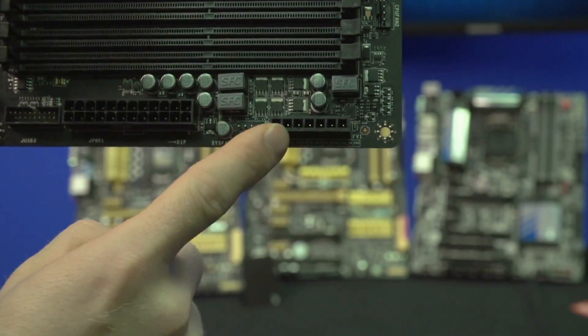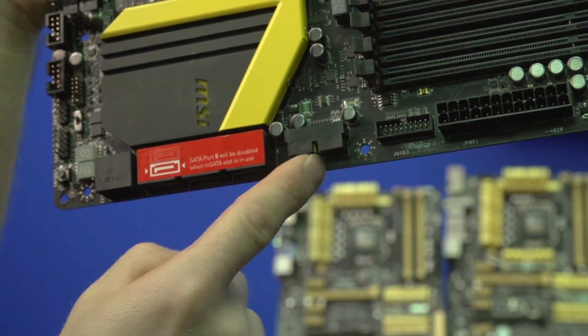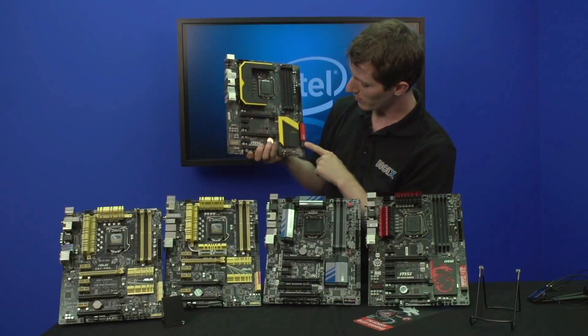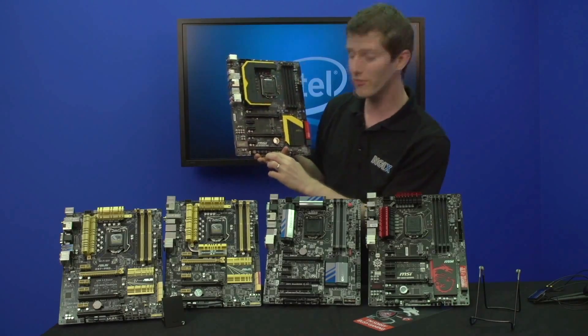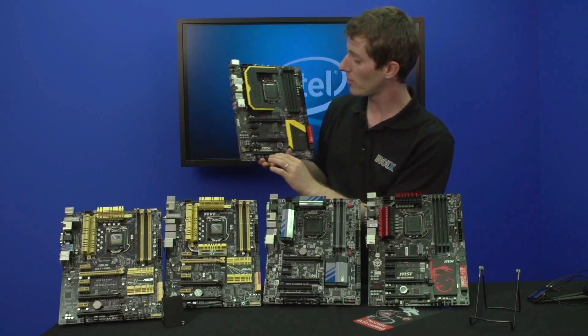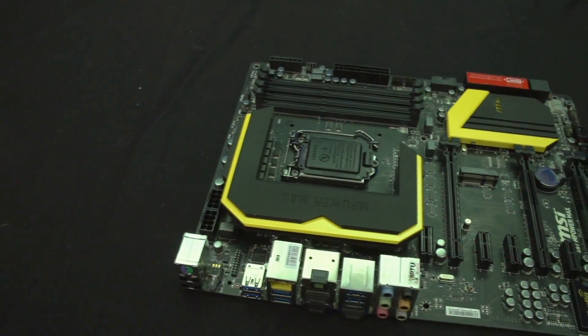It's got V checkpoints as well as two front USB 3 headers, both over on the right — one of them is right-angle, which is a nice touch. It has 8 SATA 3 6 gigabit per second connectors, as well as an LED post readout. Onboard switches cover even more functions, including OC Genie, power, reset, and tuning buttons so you can actually change the frequency of your system using buttons built right into the board.